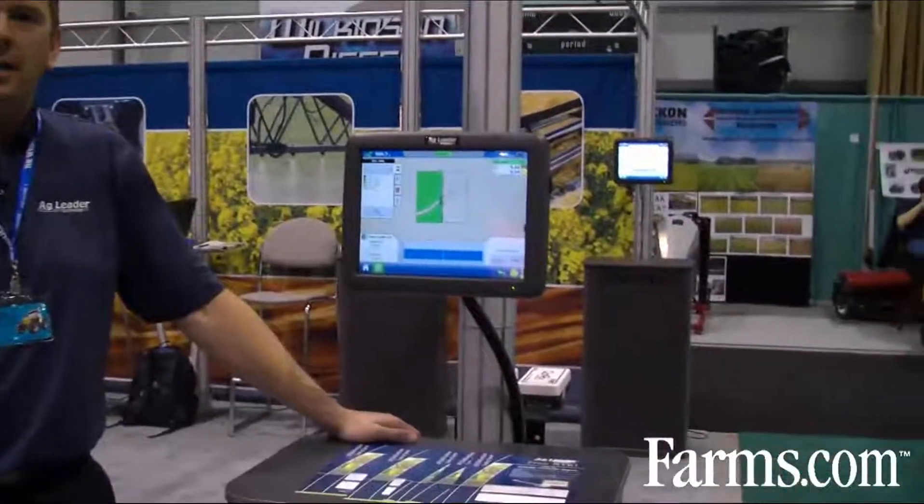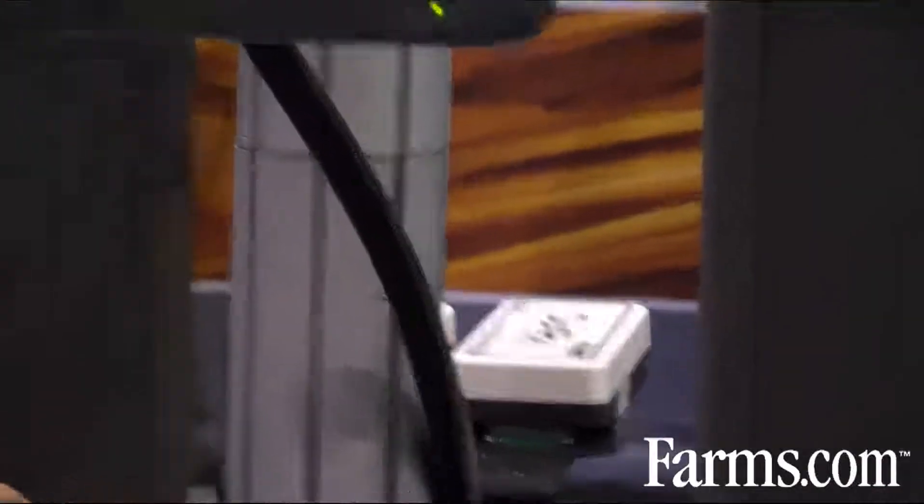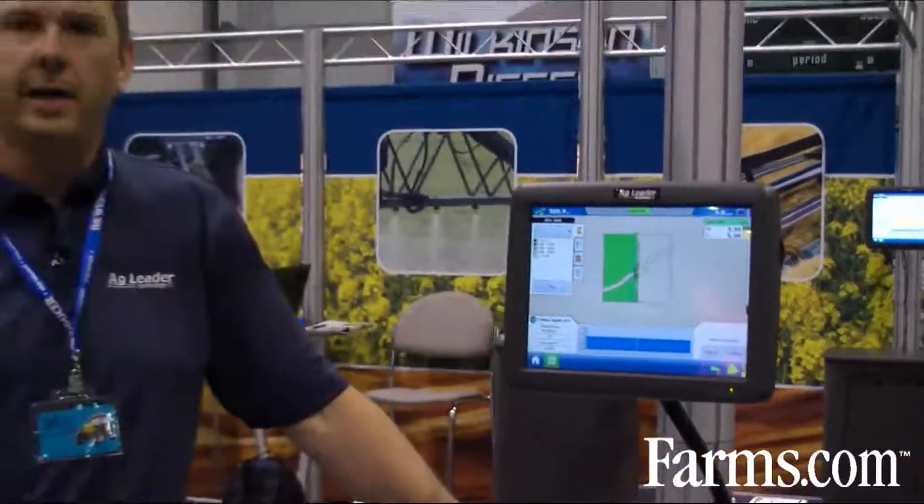We're taking VI readings and simulating the application of nitrogen on that crop. The Optrix sensor is scanning a wheat crop at the three to four leaf stage, applying about 15 or 16 pounds of nitrogen. The sensors are actively reading the vegetative index of the crop and then using an algorithm created by Ag Leader Technology to apply nitrogen as the crop needs it.